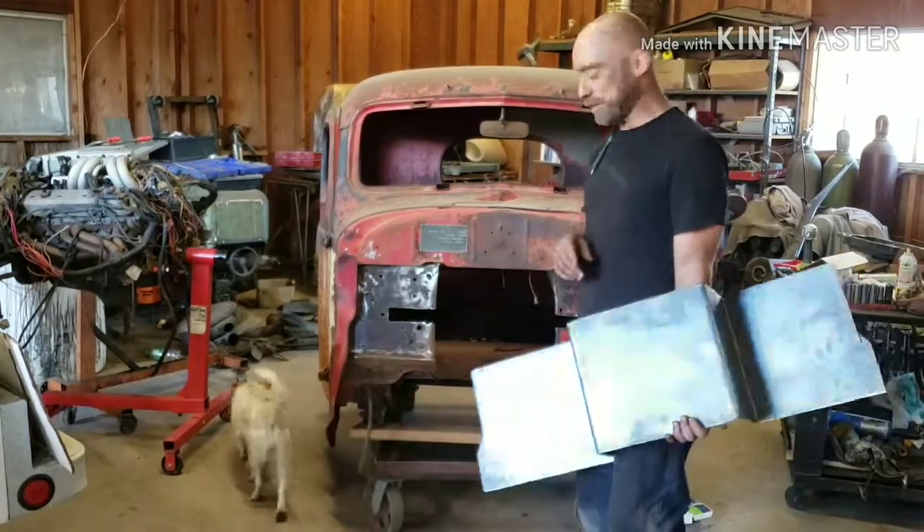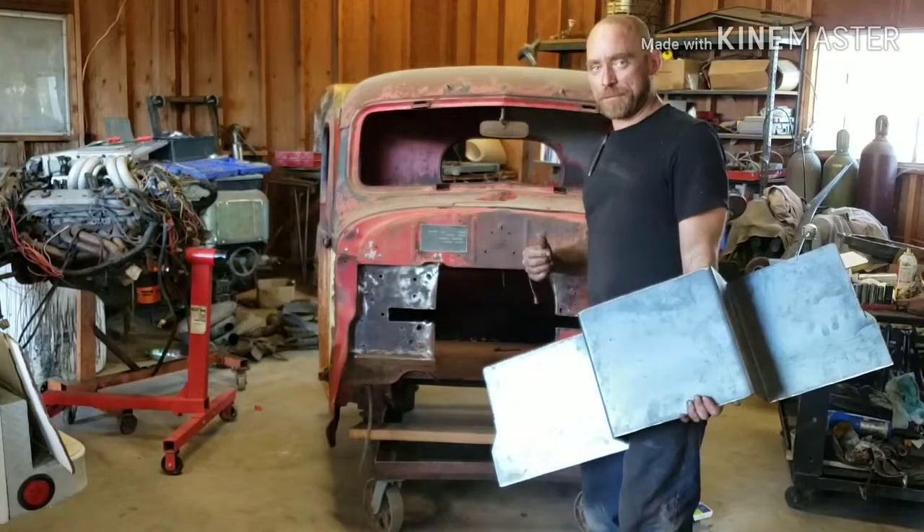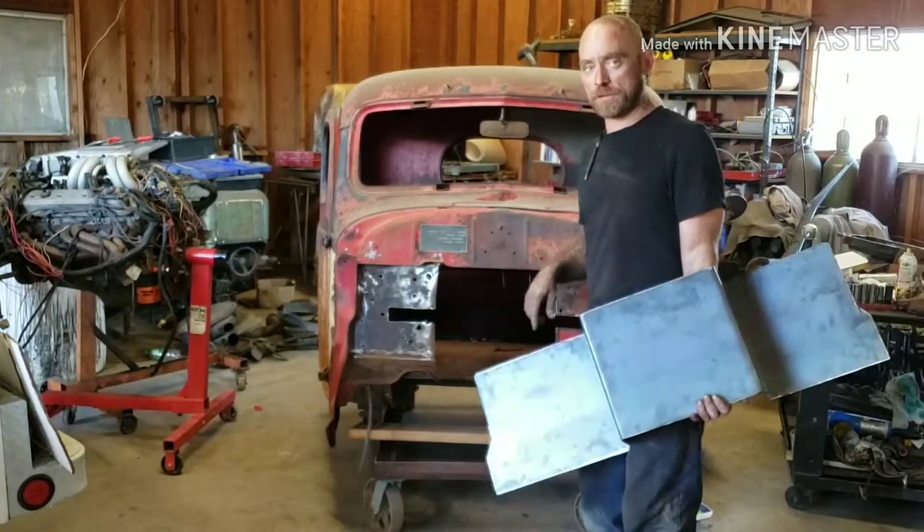It fits. So what we're going to do is get it clamped up — it takes a couple of hands — and we'll show you guys what it looks like before we weld it.